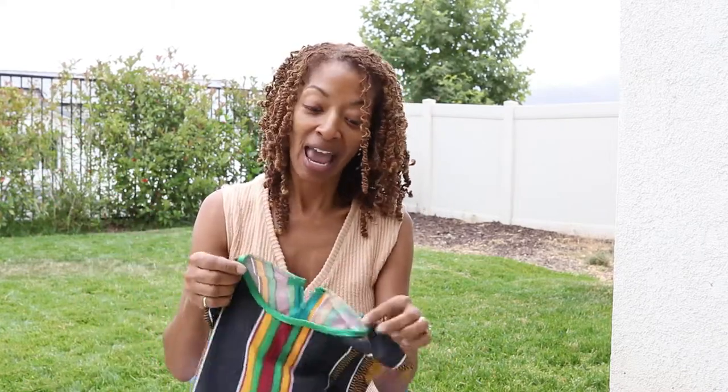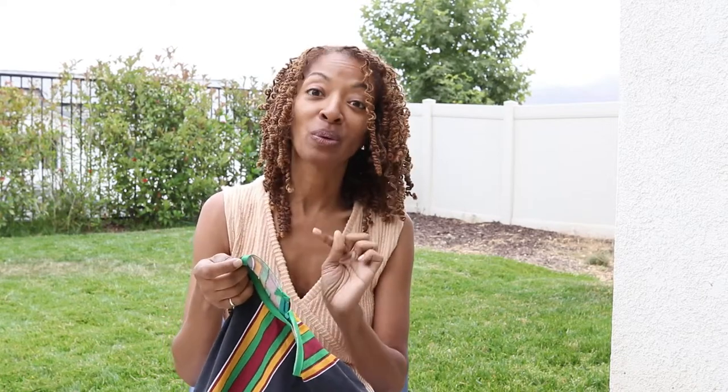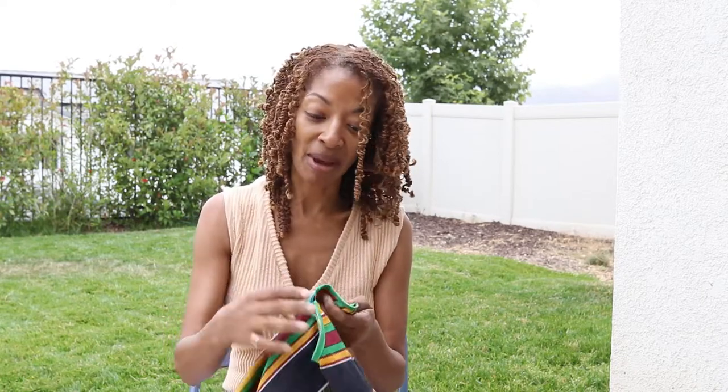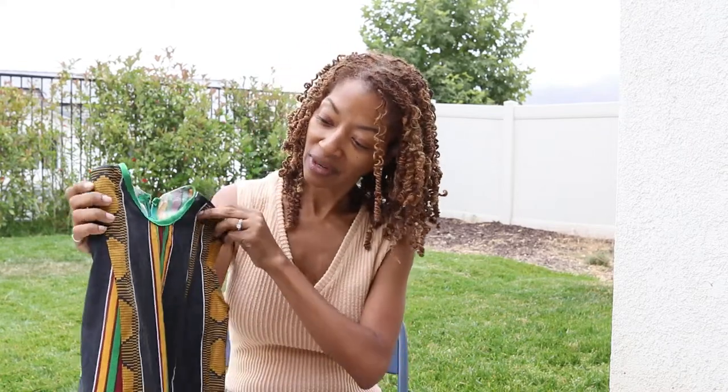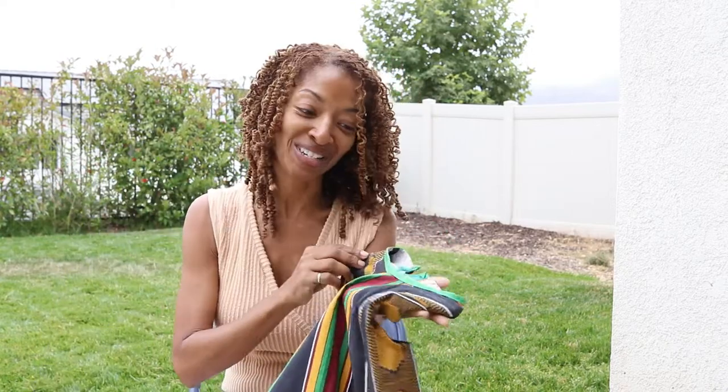I did put some bias tape around the neckline. I usually put the bias tape to the right side of the fabric, but this time I decided to put it to the wrong side so that I can flip it over and then the green portion of the bias tape would show on the outside, just to create some color at the top — a little decor, I guess you could say.